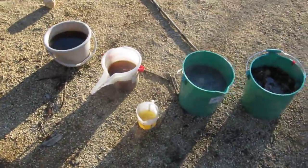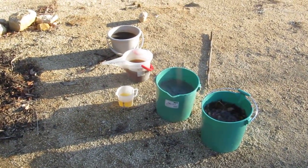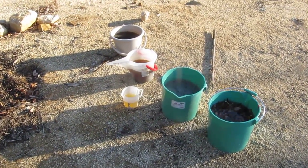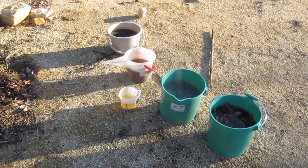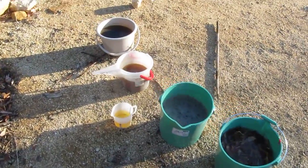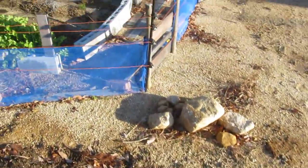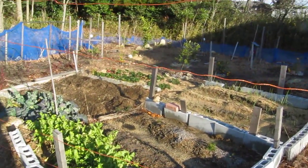What I'm going to do is mix all these together and dilute it ten times with water, so ten parts water is going to be added. This is going to be a pretty big container of organic fertilizer material, and then I'm going to add it to the garden here.